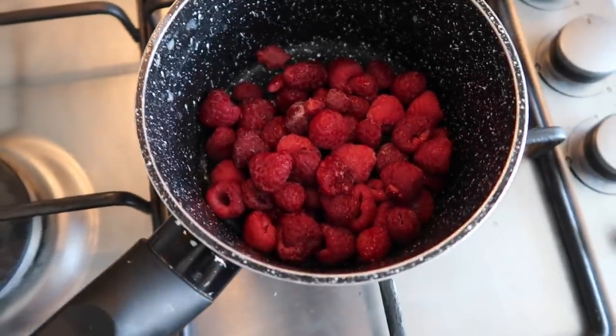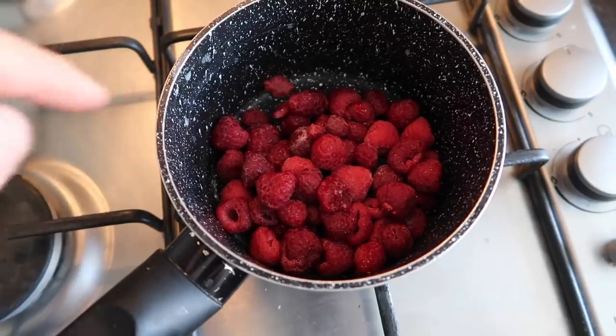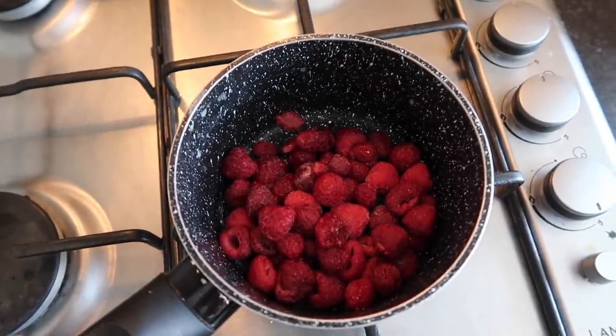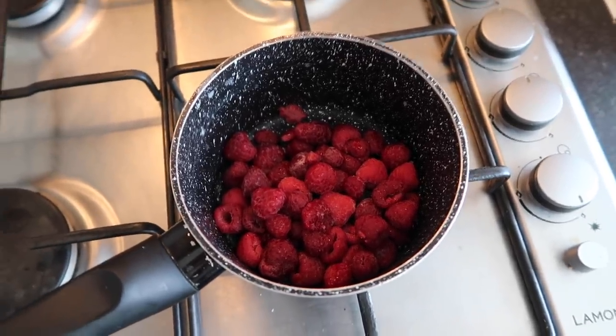We're making a quick raspberry compote to go on top of the waffles. These are just frozen raspberries that I've thawed for about an hour, and then I'm going to drizzle some maple syrup over and just reduce them down - not to like a proper syrup, but just so they start to break down and make a lovely raspberry purée.